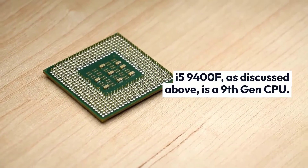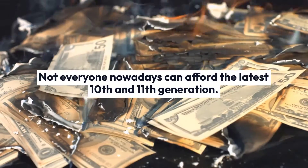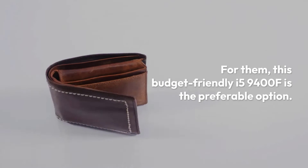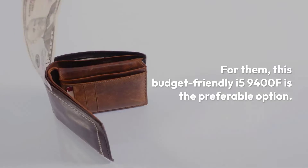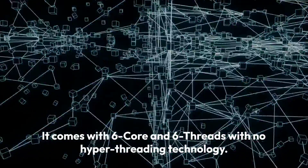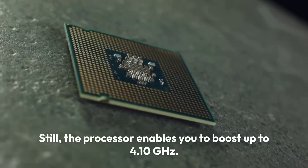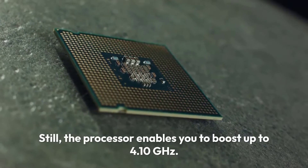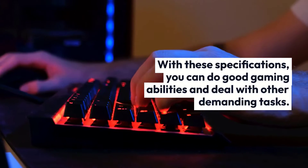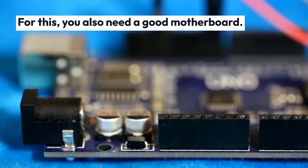The i5-9400F is a 9th Gen CPU. Not everyone nowadays can afford the latest 10th and 11th generation, so for them this budget-friendly i5-9400F is the preferable option. It comes with 6 cores and 6 threads with no hyper-threading technology, yet the processor enables you to boost up to 4.10 GHz. With these specifications, you can achieve good gaming performance and handle other demanding tasks, but for this you also need a good motherboard.